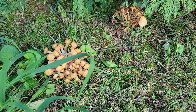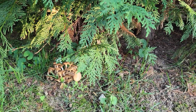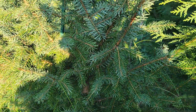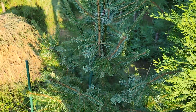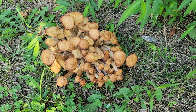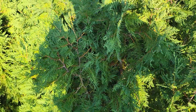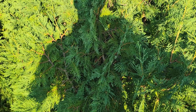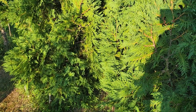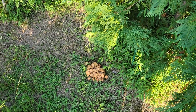Another outcropping of Armillaria — this one is almost underneath a Murray cypress, and on the other side here a Serbian spruce, so probably not a good sign for either one of those trees. And here's another one next to another Thuja occidentalis — two of them actually — so I don't know what that means either, probably not good.